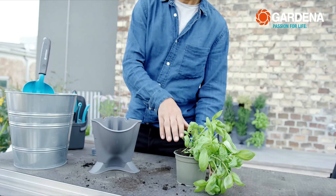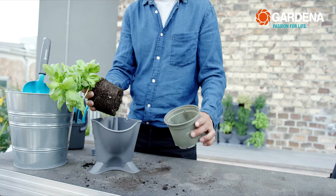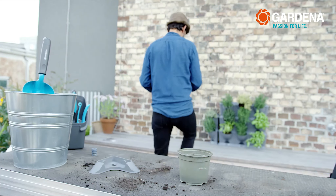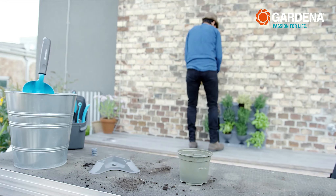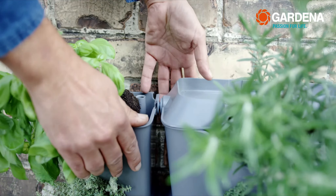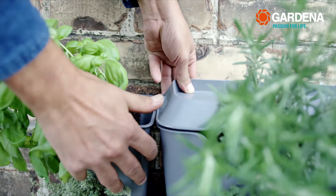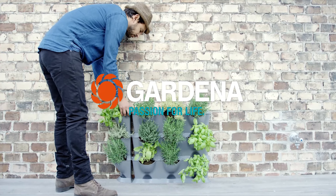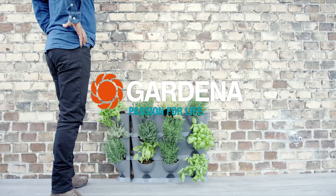With the NatureUp corner solution, I can even fill my nooks and crannies with plants. This means I can expand my wall of plants to the right, to the left, upwards, and even around the corner. Oh, by the way, you don't need any expanded clay for the corner elements. At the end, put the lid back on, and you're finished.